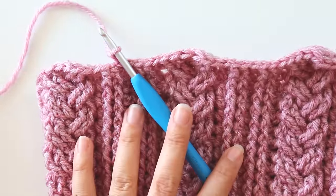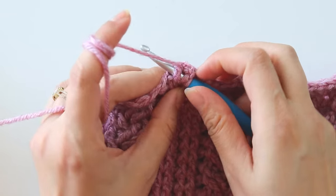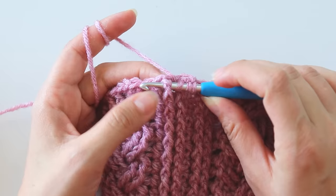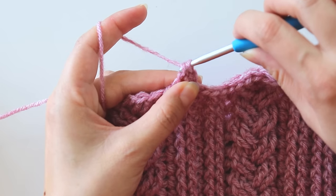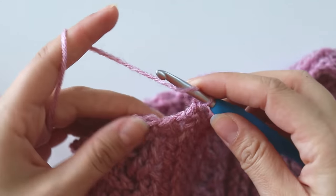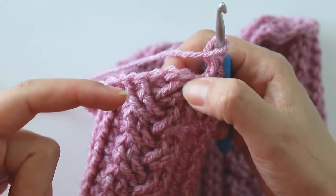I made it a little more than six inches long and now we will make some decreases. Start for a front post double crochet, yarn over and pull through two. For the next one make the same thing, yarn over and pull through from all these loops — that's a decrease. Into the next one make a half double crochet.